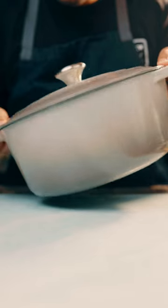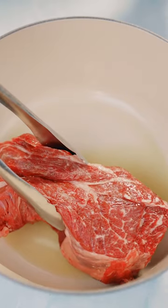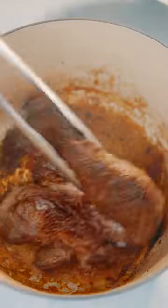Today we're gonna be using the Le Creuset Dutch oven. This is their newest color, nutmeg. This Dutch oven is great for braising because it maintains an even, consistent heat and locks in flavor.